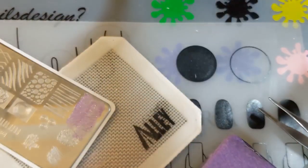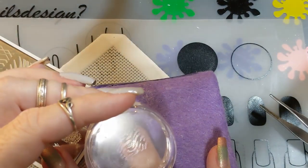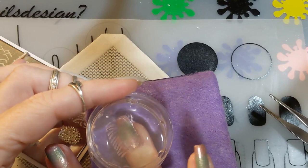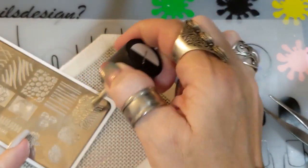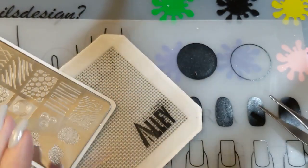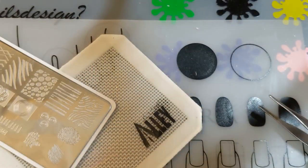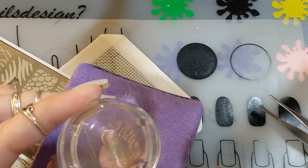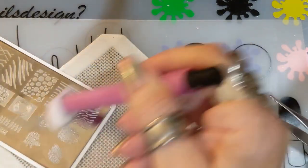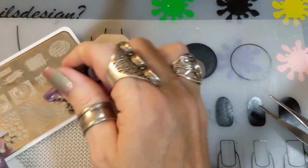I covered the whole image with stamping polish — probably wasting a lot — and put this design on my ring finger. It has a lot of little squiggly lines, which I thought would make it a nice accent nail. Then I applied Curious Matter over it again, scraped a couple of times, rolled and stamped it. It just gave the ring finger a little extra glow and accent.